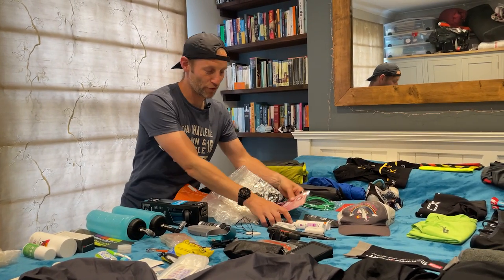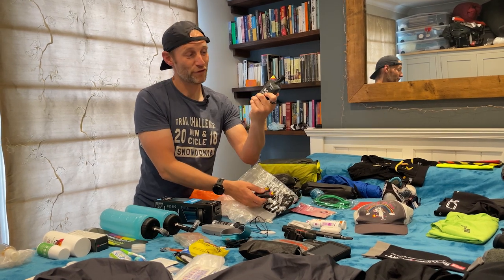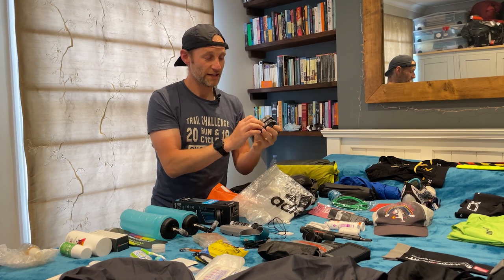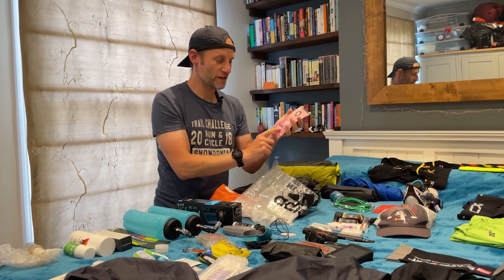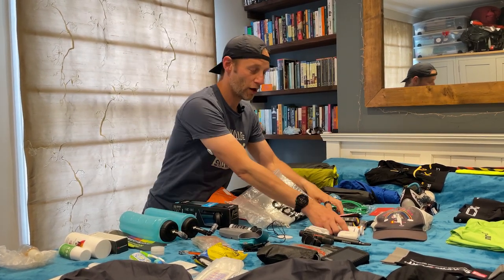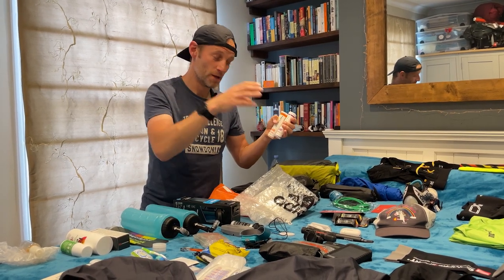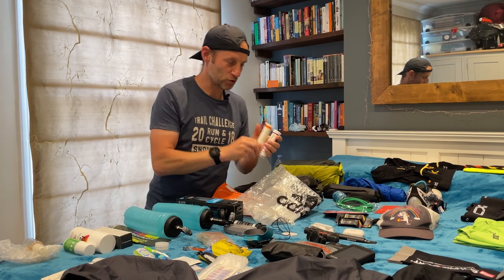Quickly into fueling and hydration — I'll do a separate video on this, but here are the key elements. For fueling the runs I've got Precision Fuel and Hydration 90-gram carb pouches and 30-gram chews. For recovery I'm taking Bellfort's Vita recovery powders. For hydration I'm taking a mixture of Precision Fuel and Hydration tabs: 1500mg sodium before and after runs, and 1000mg in my bottles as I go — one bottle with electrolytes, one with water.